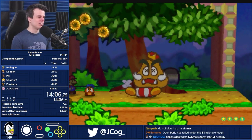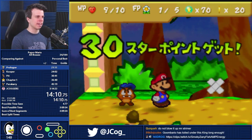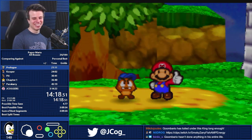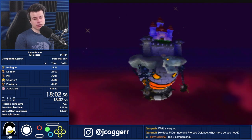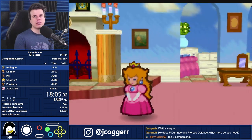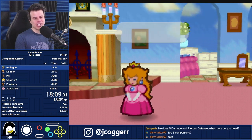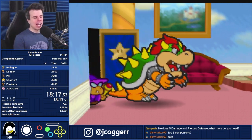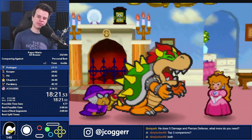Goombario gets the satisfaction of dealing the final blow to Goomba King every single run. He's useful. Top three companions — casually or speedrunning? Because it's different. Or is it? No — Paracarry number one, probably Bow second because Out of Sight is OP, and probably Watt. Honestly, casually and speedrunning is the same, for different reasons, but it's the same.